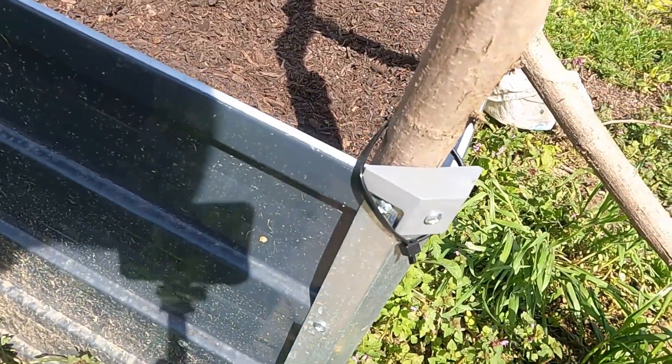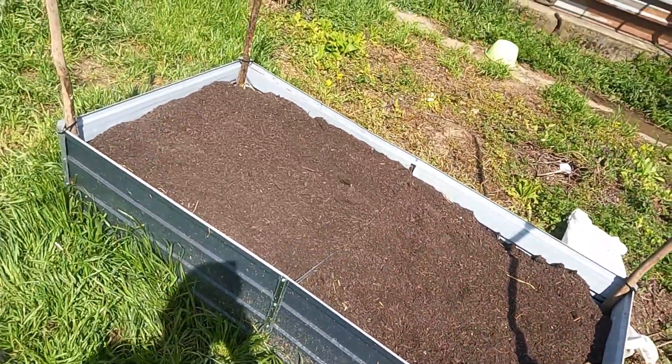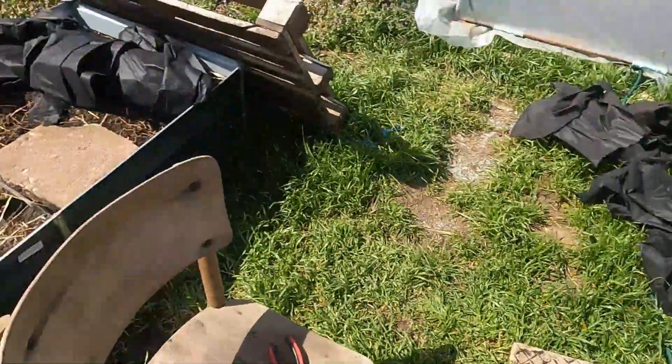Cable tied them around there. Didn't want to drill any holes in it. Looking half good, innit? Bit better than that one.